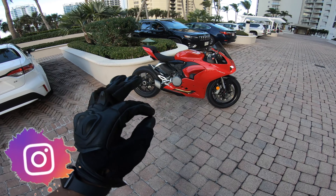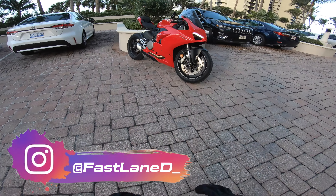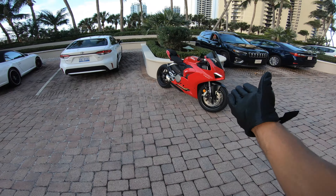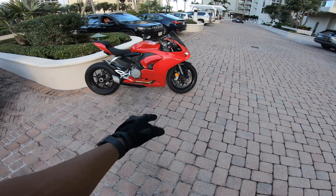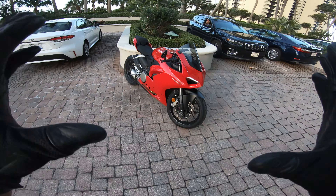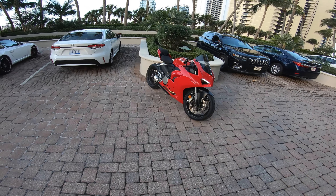It actually sounds pretty good for the stock exhaust. Now Ducati absolutely killed it with the styling on this bike. I mean it looks incredible. This is the V2 so I can't even imagine the V4. With the Brembo brakes, the show of piston forks, I mean this thing is phenomenal. Ducati, y'all killed it. Let's go ahead and hop on and go for a ride. Let's get this video going baby.